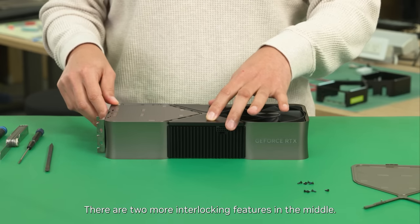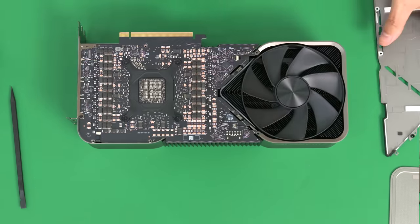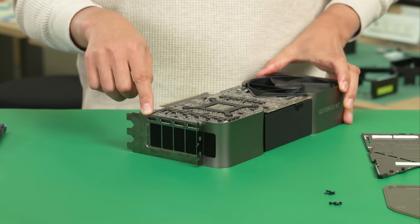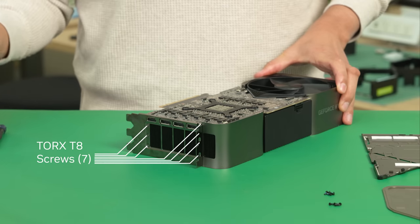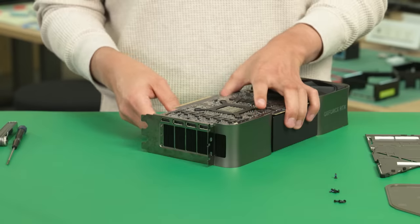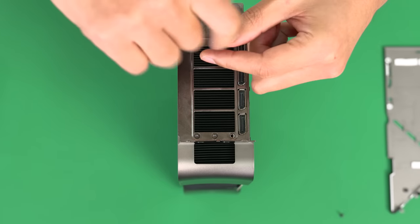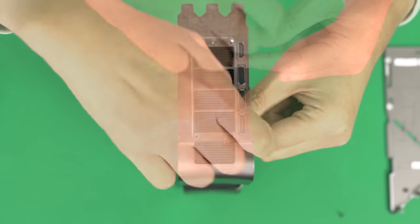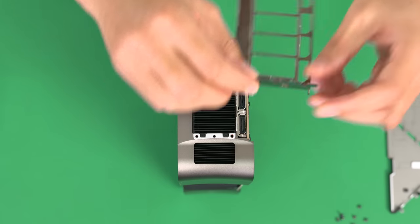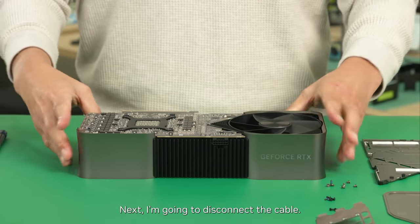There are two more interlocking features in the middle. This is the IO bracket supporting three slots in the chassis. These are T8 head screws.